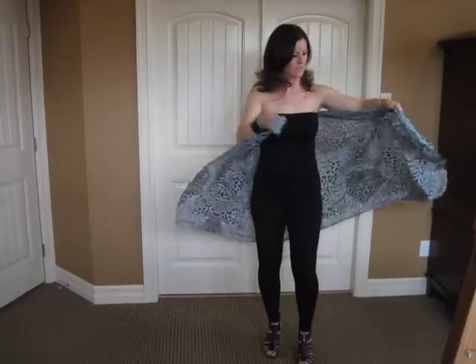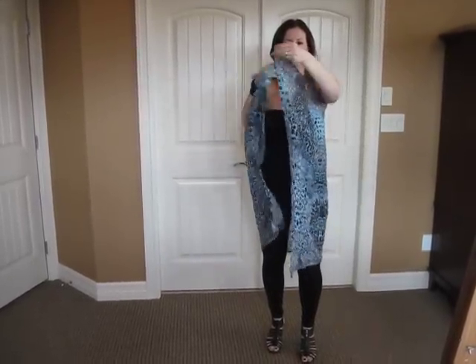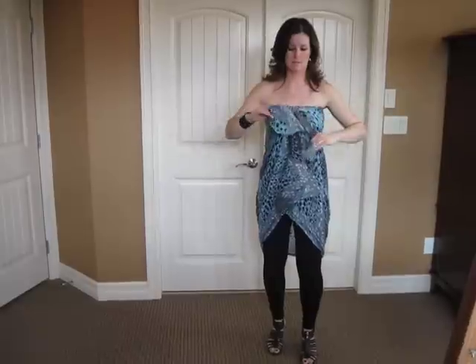So first off, you'll take your scarf and bring it under both of your arms. Your ends are meeting. Take it and tie it tightly above the bust. In this particular look, you can just let it drop and wear it as a cute bandeau.